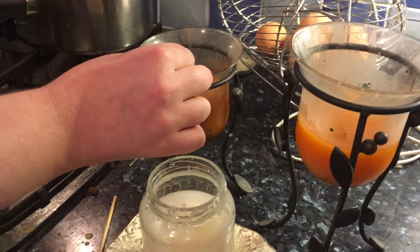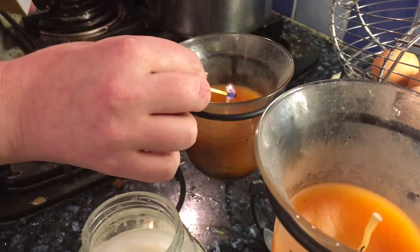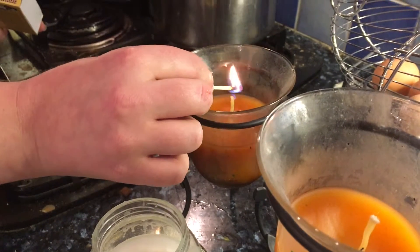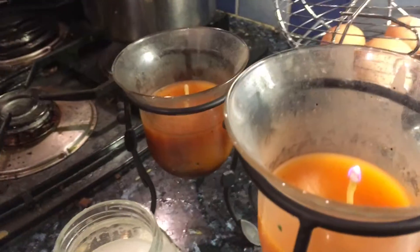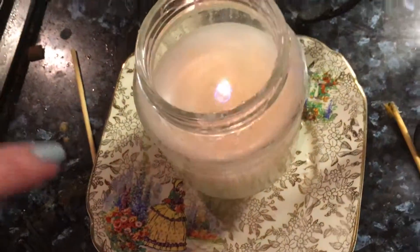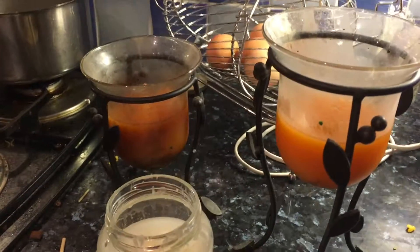Oh god... they're working! Oh my god — that noise though. That one's doing okay. It doesn't like the orange ones though, because it's string — it'll just burn the string. Oh well. Yay, candles!